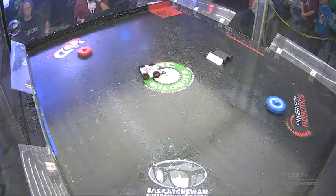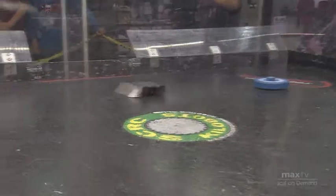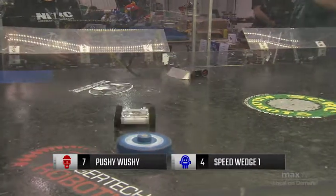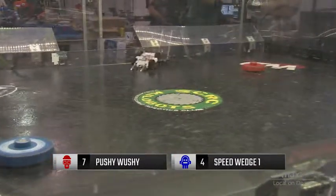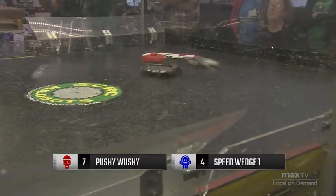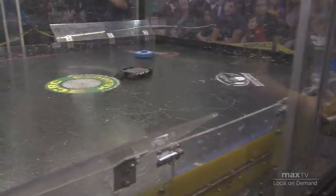Pushy Wushy — look at this thing! It is so jittery and very quickly gets underneath Speed Wedge 1, flipping it upside down. You can see that gigantic magnet exposed there — without that magnet, she is a much less powerful pushing robot. Pushy Wushy almost manages to push her over the side. He really wants to get her against that side push-out, the one that's actually closed, because he can ramp her right over the wedge. He's done very well at it so far.